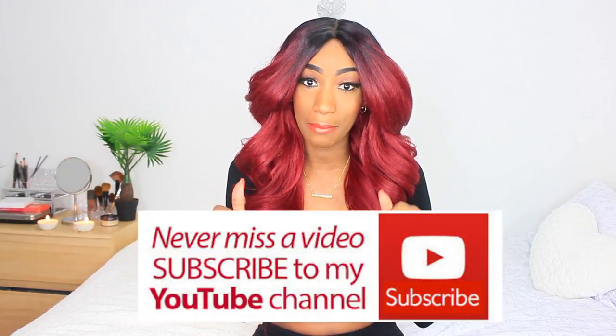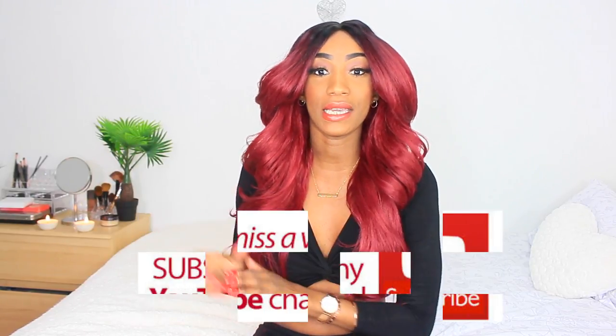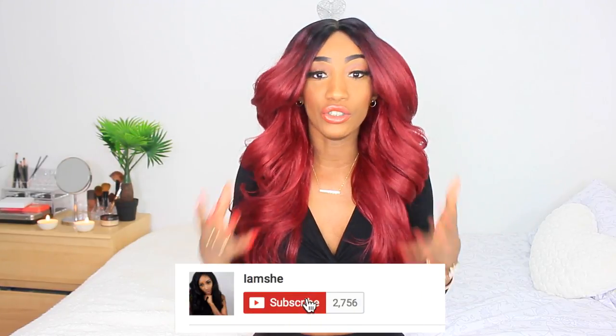Hey everyone, welcome back to my channel. If you are new here, I would urge you to please subscribe — press the red button down below, it's free of charge. Also hit that notification bell button because YouTube does not notify you of new videos unless you've subscribed and hit the bell icon. Everybody's telling their people to do this now, so these are the new rules for YouTube.